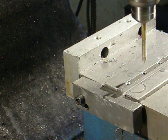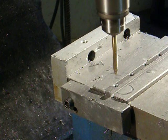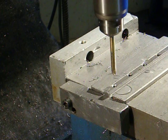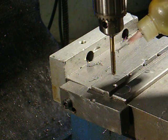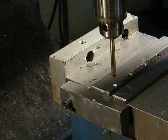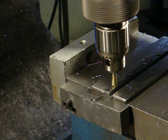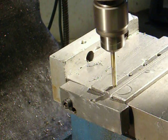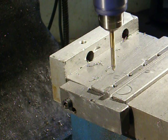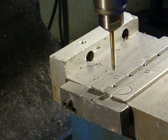And of course, this probably wouldn't work on a bigger tap like a quarter-twenty. I don't break very many quarter-twenty taps, so that wasn't the goal on this. That concludes the demonstration of my slip-clutch tapping head — adjustable.